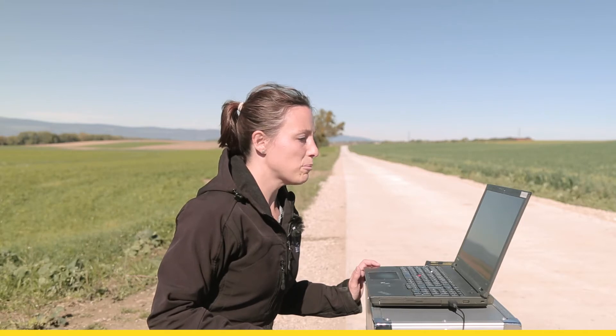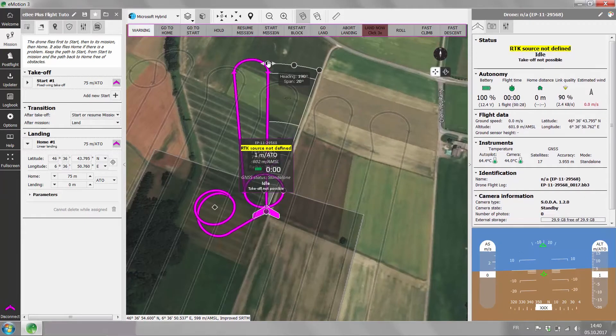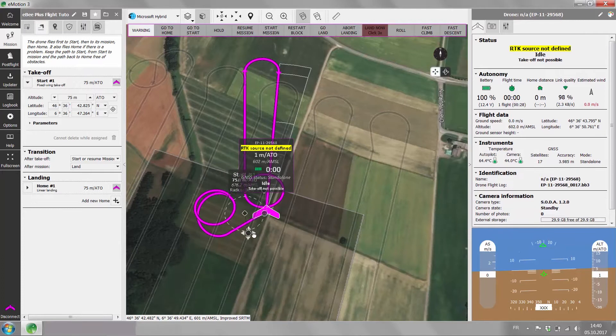The wind is coming from south today, therefore we are placing the landing approach zone pointing south, adapting the size the way we need it to be. The start waypoints we can place also a bit upwind — that's always practical for the takeoff.